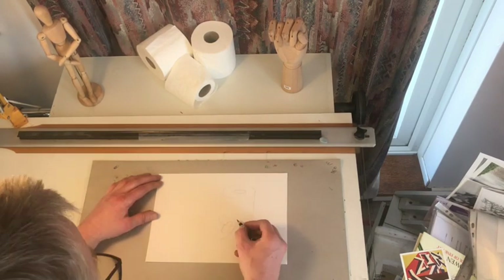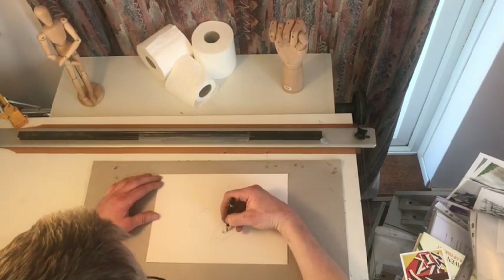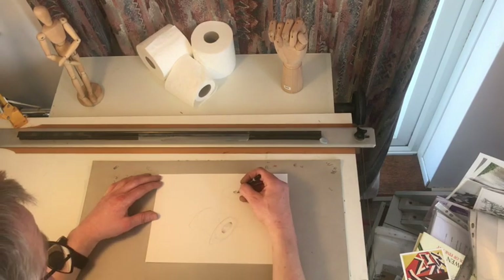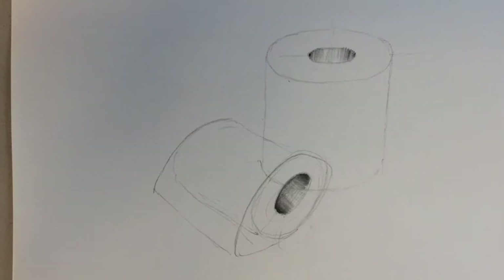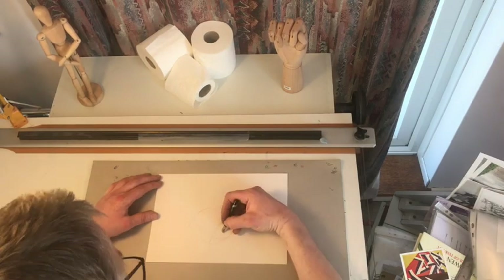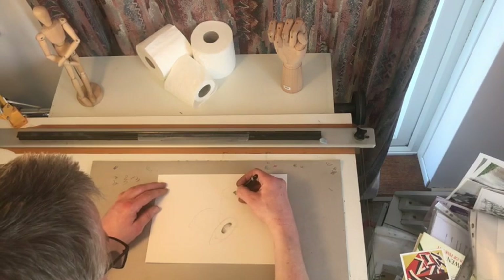Try and do it so that it shows some depth. This is what we're going to call composition, which is a posh way of saying layout. When we start, make sure we have a sharp pencil.